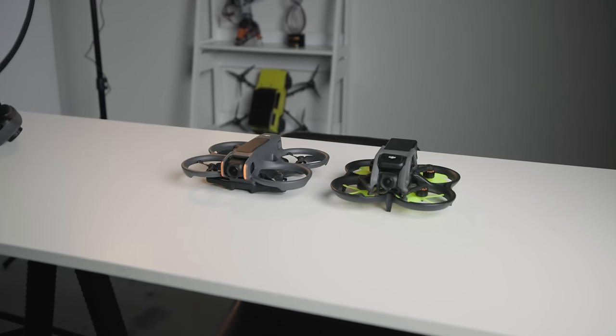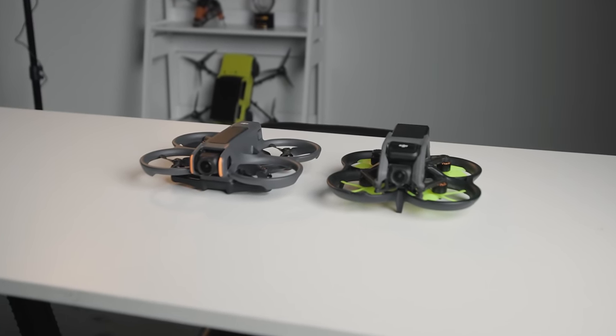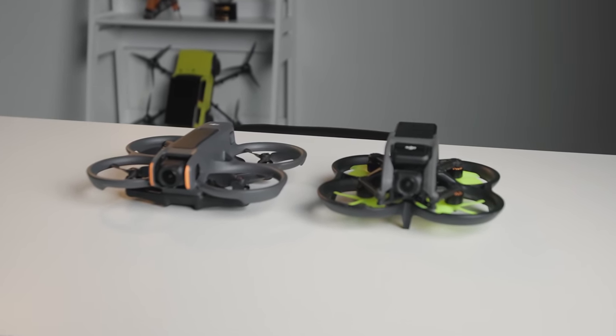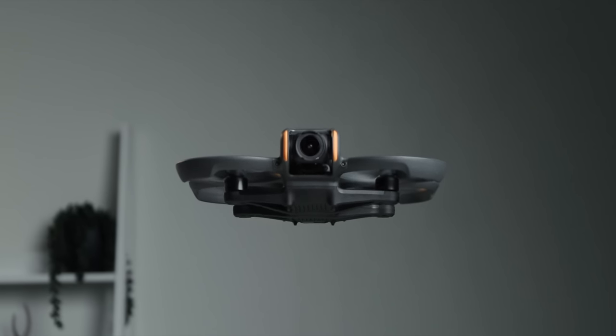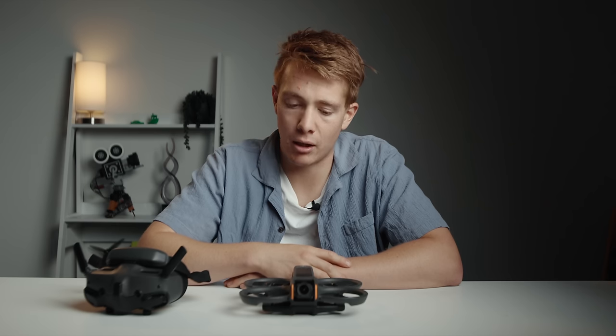The final actual helpful improvement with the drone itself is something that I hated with the first one. No joke, if you haven't heard an original Avata out in the wild, count yourself lucky—you're saving your ears from genuine torture. It's actually a massive reason I truly stopped flying the original Avata anywhere people were nearby. I'm very happy to report that we've now gone from that sound to this—so much better.